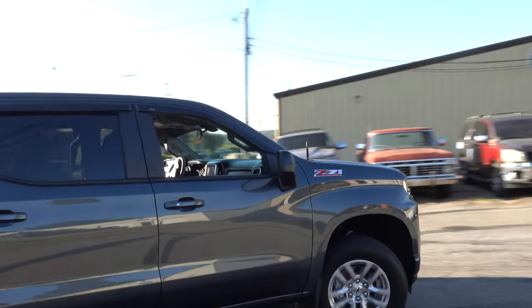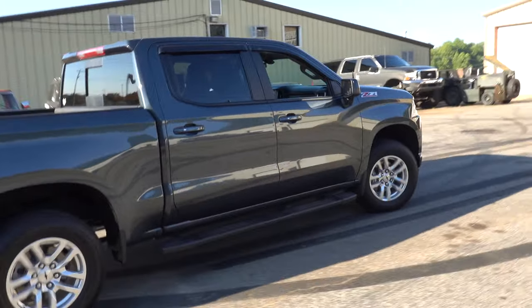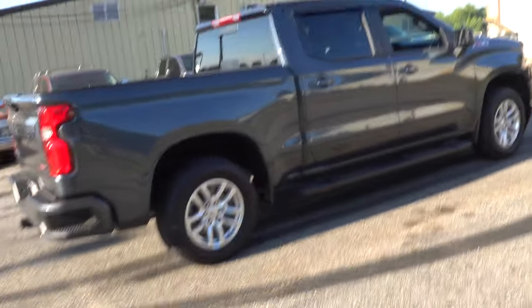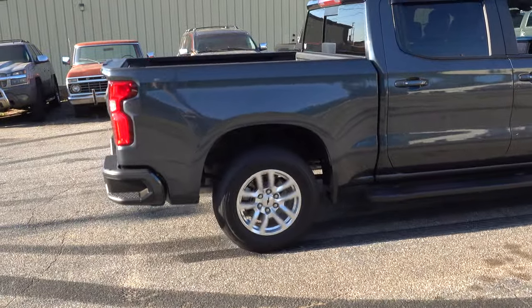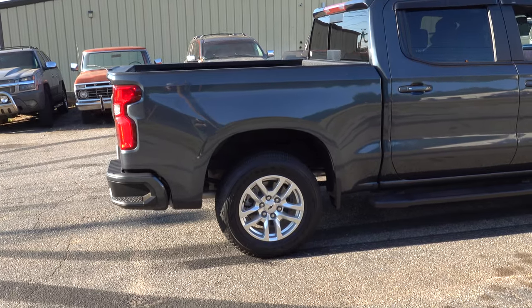A burnout video? Yeah, do it. Well, there's a workaround for that and I'm going to show you how to do that right now.